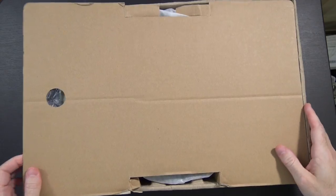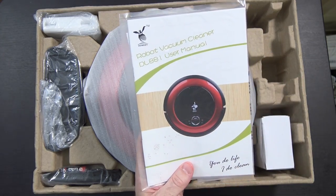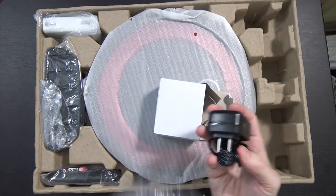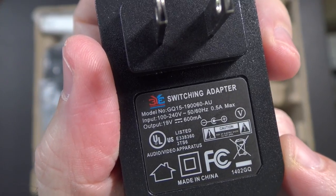Enough reading the box, let's just get into it and see what it does. Inside the box there's a cardboard box. Here's a user manual — it says Robot Vacuum Cleaner DL881, so there's your model number. Looks to be the power brick with a barrel connector and US adapter, output of 19 volts at 600 milliamps.